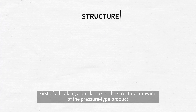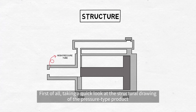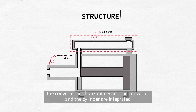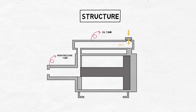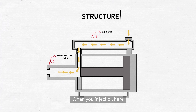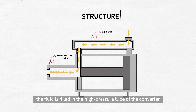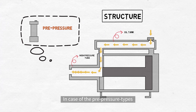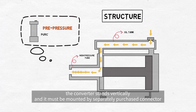First of all, taking a quick look at the structural drawing of the direct pressure type product, the converter lies horizontally and the converter and the cylinder are integrated. When you inject oil here, the fluid is filled in the high-pressure tube of the converter. In case of the pre-pressure types, the converter stands vertically and it must be mounted by a separately purchased connector.